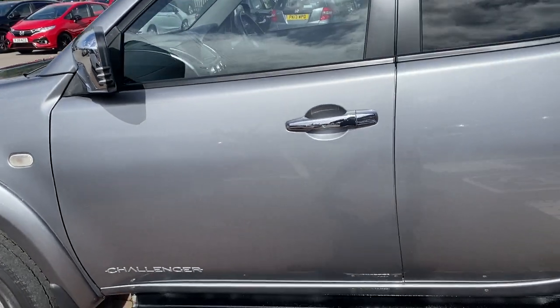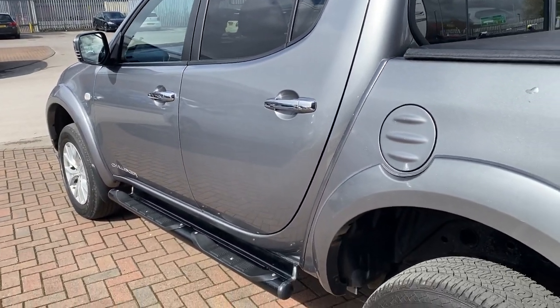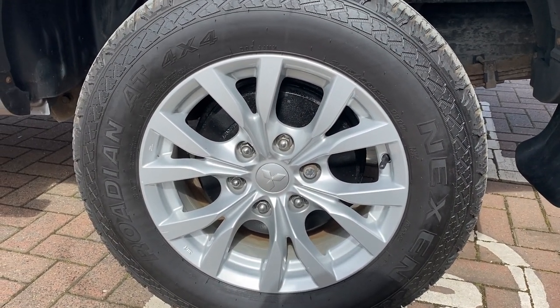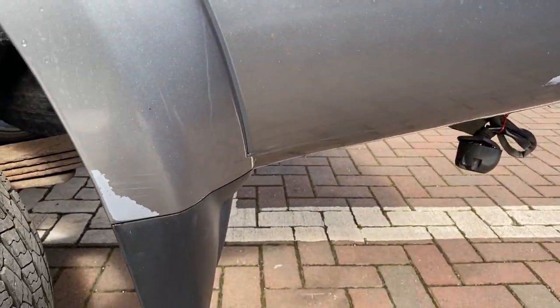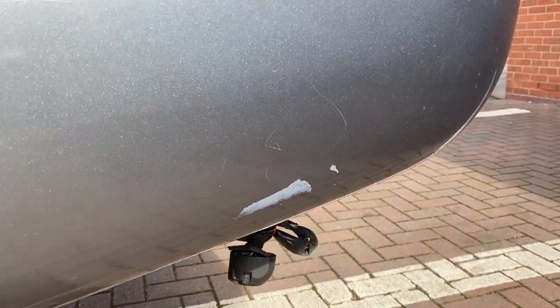Then down the side of the vehicle again, we've got no dents anywhere — nothing like that. Down onto the passenger side rear wheel, again very good condition there. There is a little bit of a condition item — just a little bit of paint peeled off, just there and just there.